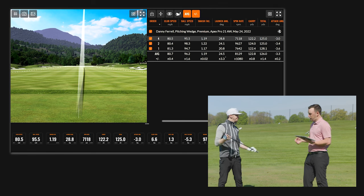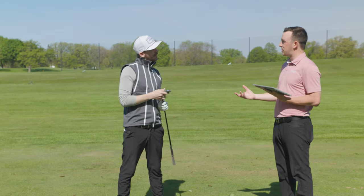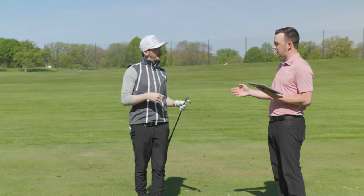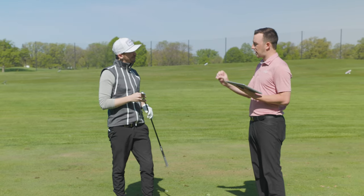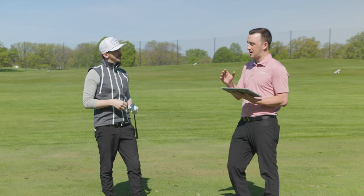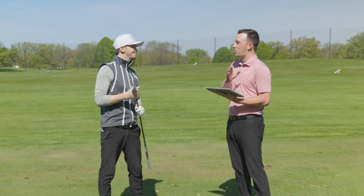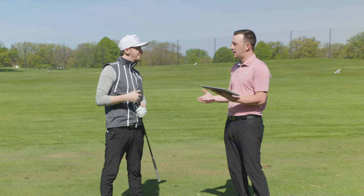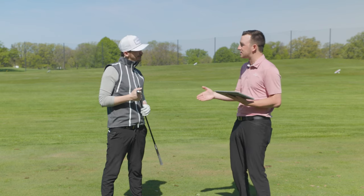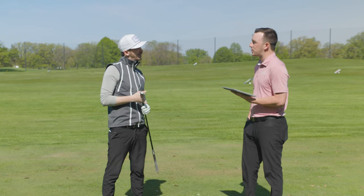With that said, the gapping piece is something we want to showcase. You have that club at 48 degrees, but you've got it down from 50. Now you can hit the 50 degree that you had in the past — I know that was a decision you had to make — then maybe we'll hit the 52 to showcase the gapping and why having four to six degrees in between is probably the right move. Let's do it.